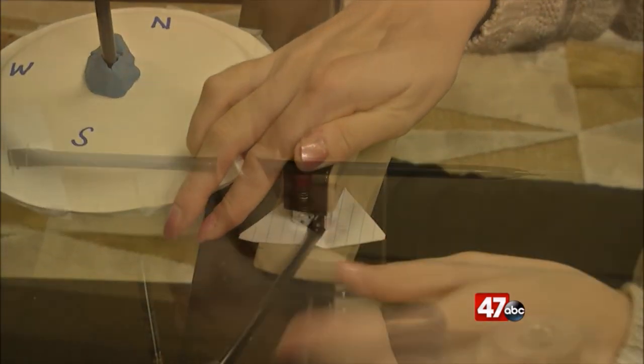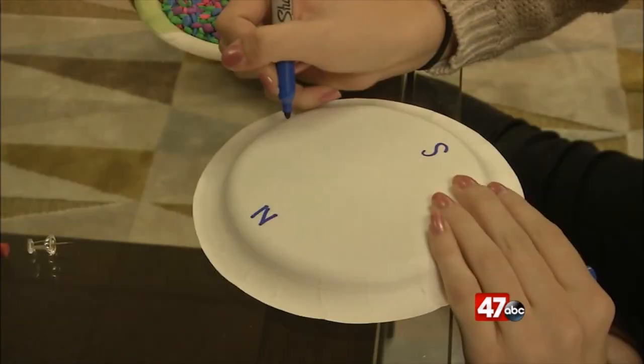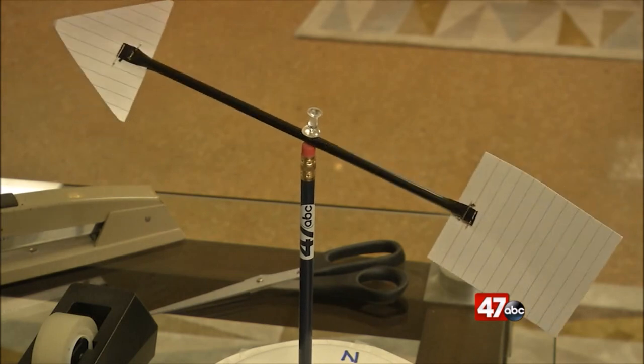Once you have that done, slide a pushpin through the middle of the straw and then into the top of the eraser. Label directions on the top plate and now you have a wind vane to tell the wind direction.